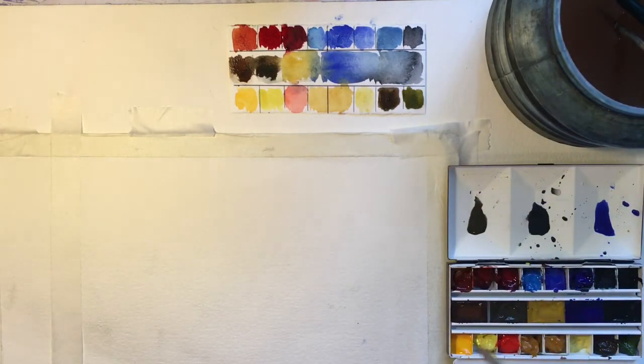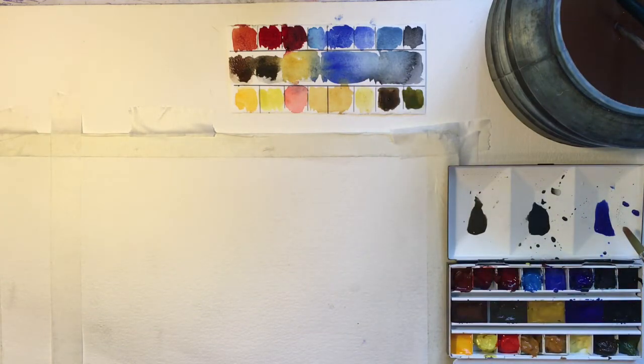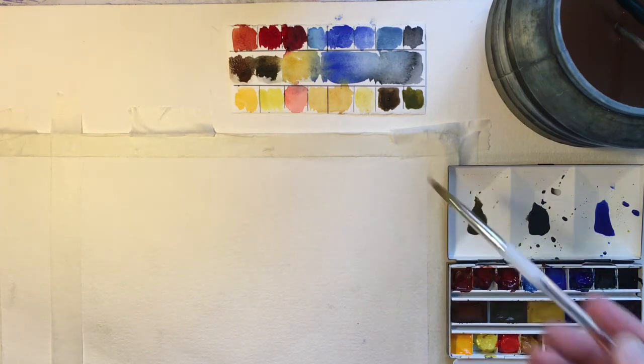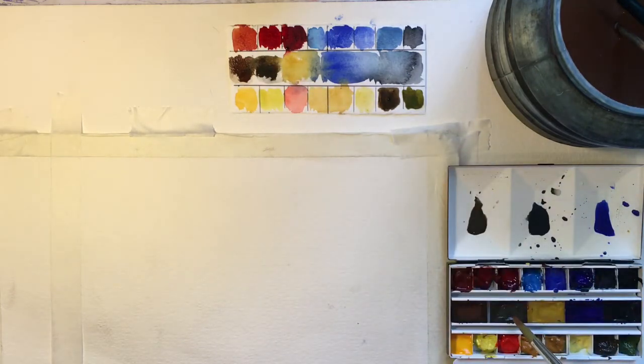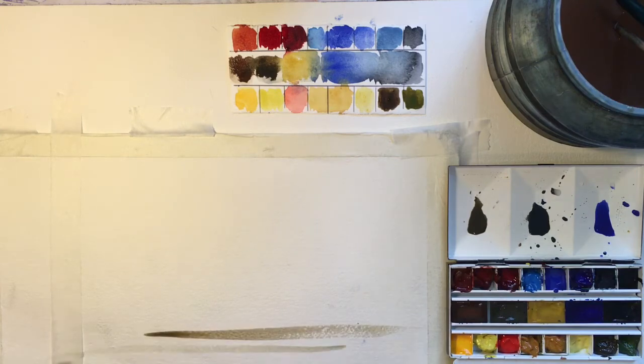I've already mixed up three colors: some ultramarine blue, which is here on the left-hand side; some burnt umber, which is just here; and in the middle, a mixture of the two. Let's just have a quick look and see what they look like on the paper — there we go, that was just the burnt umber, and here's the ultramarine.